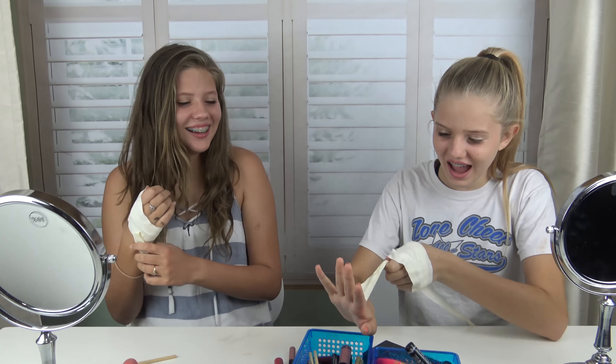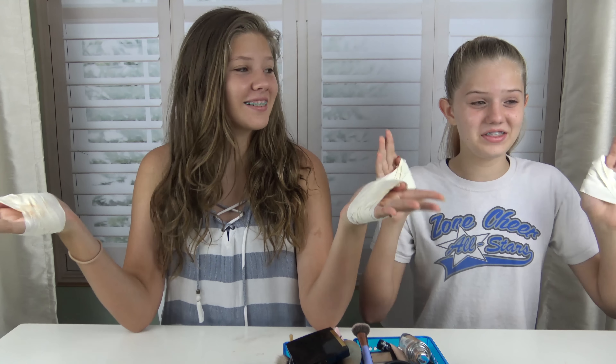Ow! It, like, pulls my skin out! Hey guys, it's Taylor. And Vanessa. And today we're doing the No Thumbs Makeup Challenge.